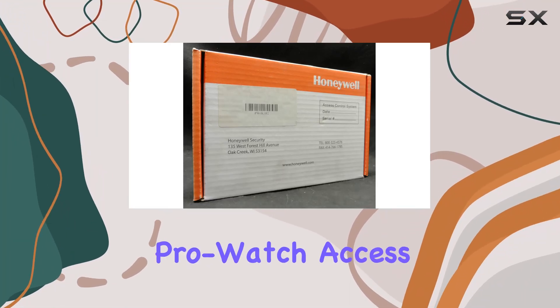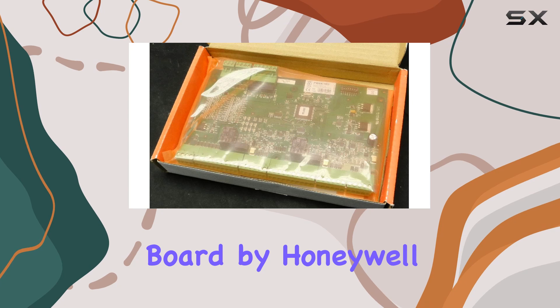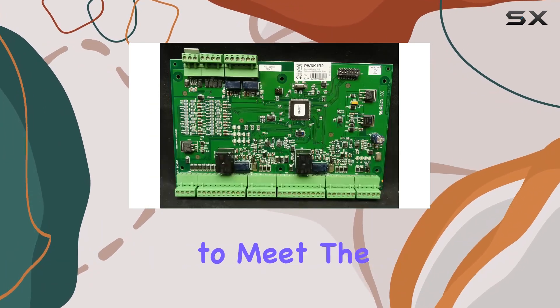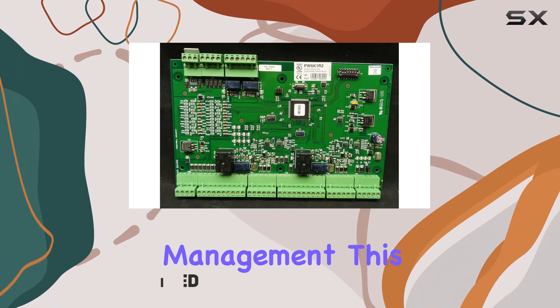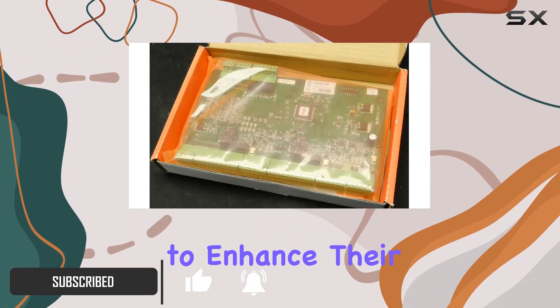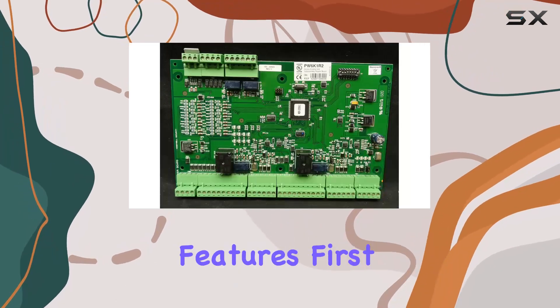The PW6K1R2 ProWatch Access Control 2 Reader Module Board by Honeywell is a standout in the world of security solutions, designed to meet the highest standards of access control management. This module is an essential component for anyone looking to enhance their security infrastructure with reliability and advanced features.